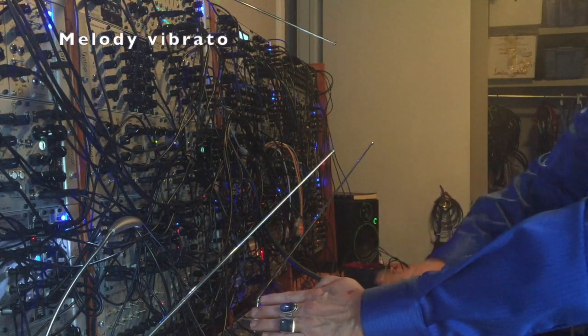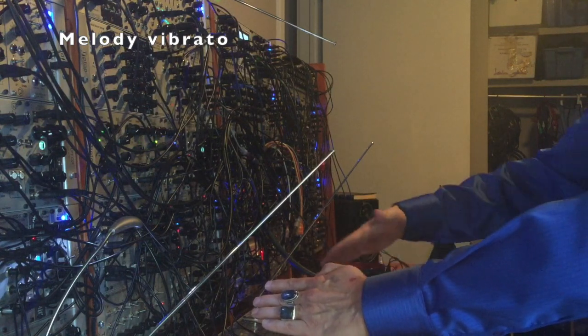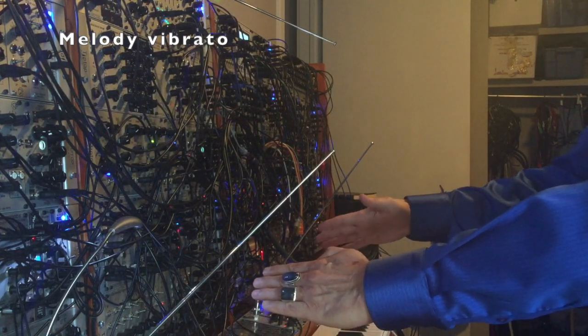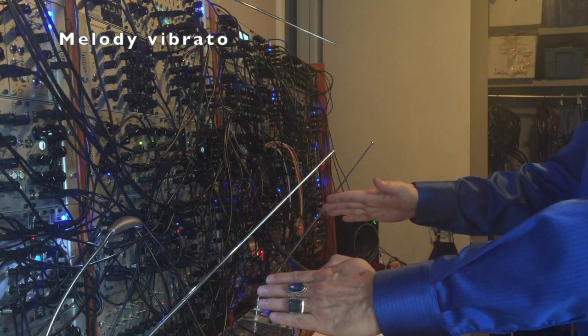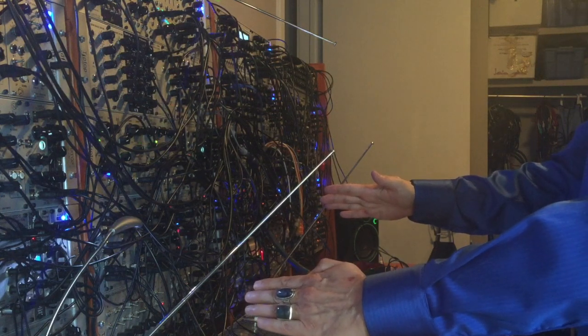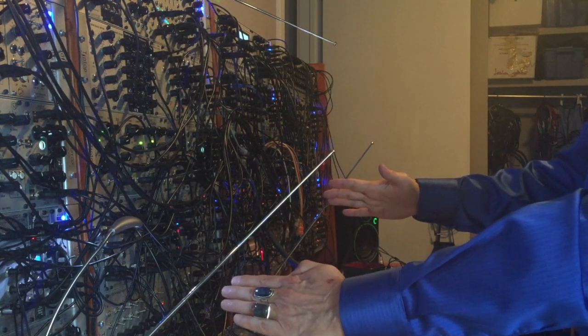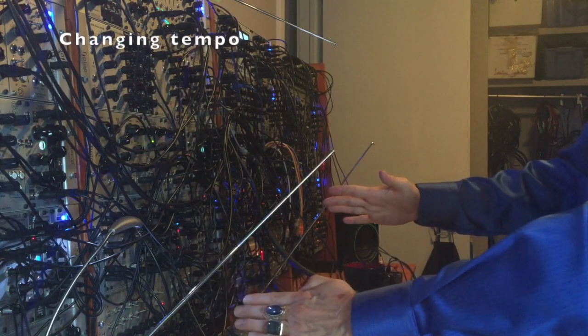My right hand controls the vibrato for the melody voice. The voltage from the antenna is passed through an AC coupled FM input to the melody oscillator. This ensures that not every movement past the antenna will change the pitches — only those movements that are fast enough to pass the AC coupling.